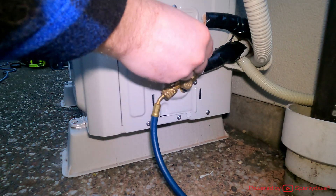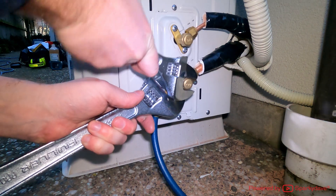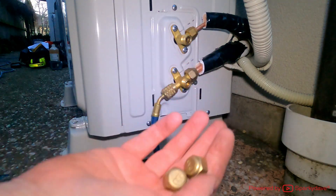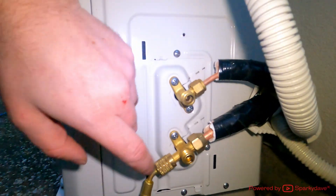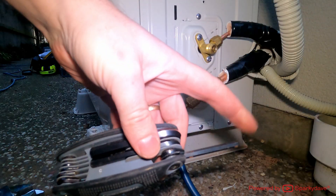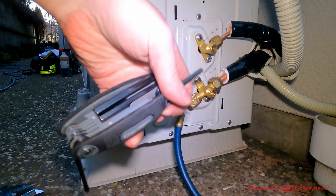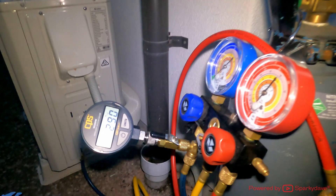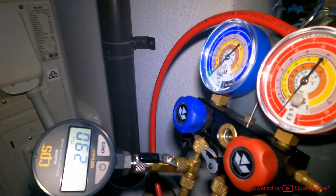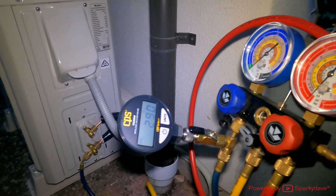Leave it for 10 minutes and make sure it hasn't gone above 500 microns. In the meantime, remove both valve covers and unscrew them — keep them somewhere clean. Inside there are Allen key fittings; I'll shortly be using a number 5 mil Allen key. After waiting, it seems pretty stable at 290 microns, so I'm happy enough that the system has been thoroughly evacuated.